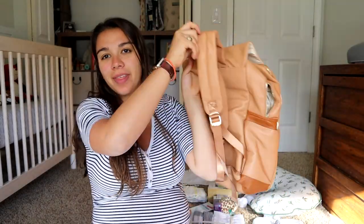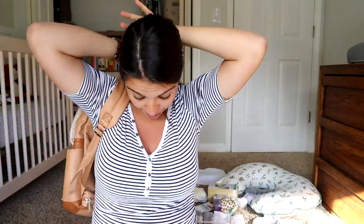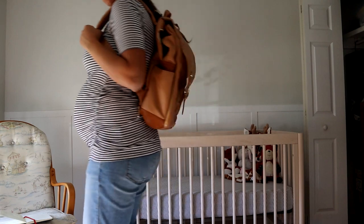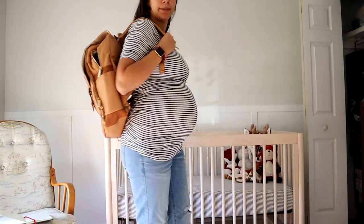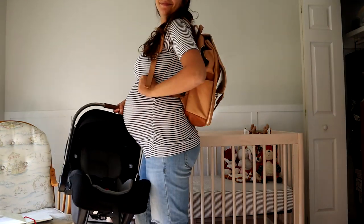There are backpack straps on this, which I really love for having hands-free. I definitely wanted a diaper bag that could go on my back. These straps obviously adjust if you wanted to wear it lower.